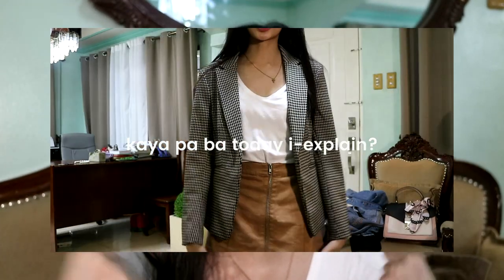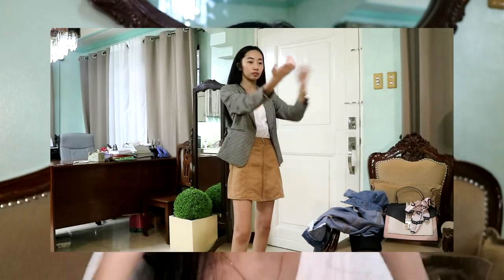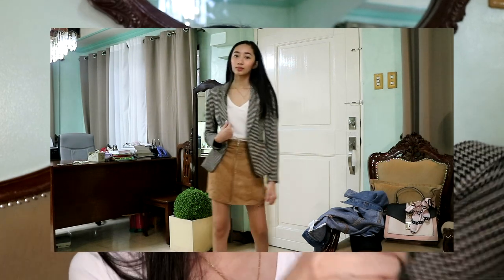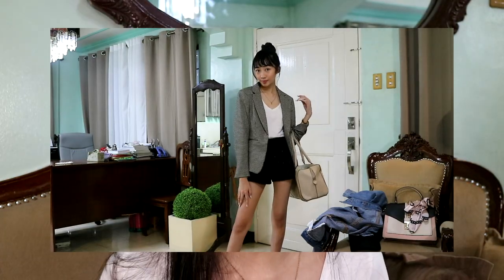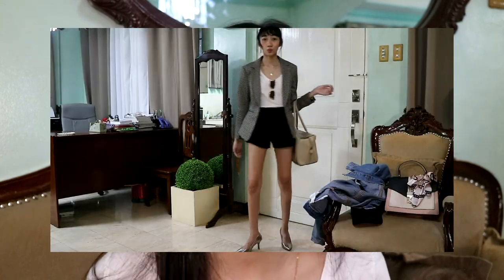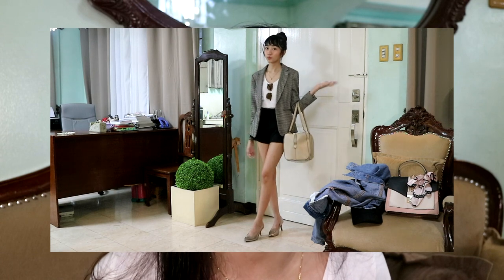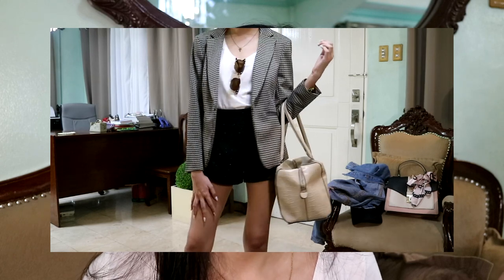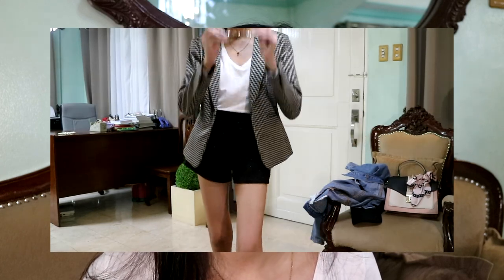So for the next look, it's a patterned blazer. Changing up the blazer or cardigan or jacket really changes your whole style. For this look, I'll be wearing a black and white blazer from H&M — it's so cute. And this is actually my favorite look among all of them: pairing the black and white blazer with glittery shorts. It can be casual or formal — it's like an all-in-one style.